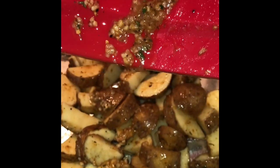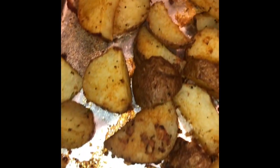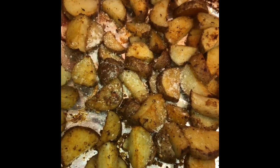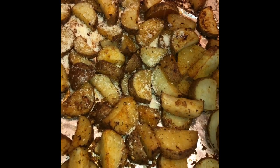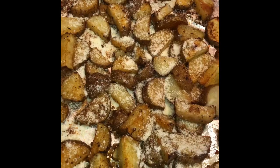Then I'm going to go ahead and put my potatoes on the sheet tray, adding all of the yumminess from the bowl to the potatoes. You're going to put it in the oven at 400 degrees for about 25 to 30 minutes, or until they look golden like this. Once they come out of the oven looking golden, you're going to want to go ahead and add your parmesan, then plate it. And it should look and taste yummy like this. This is your rosemary garlic parm roasted potatoes.